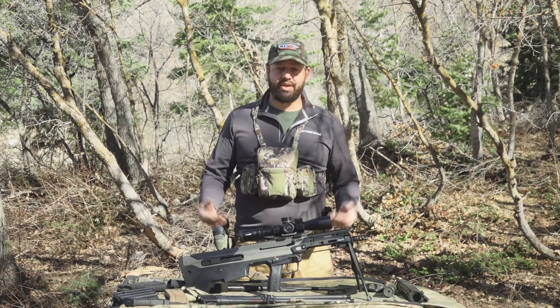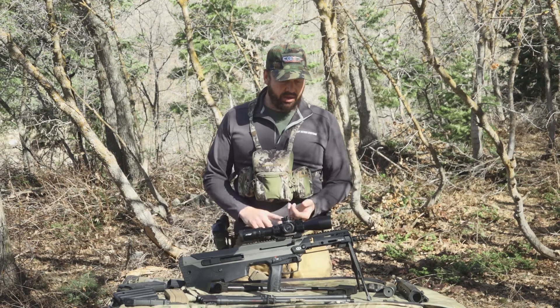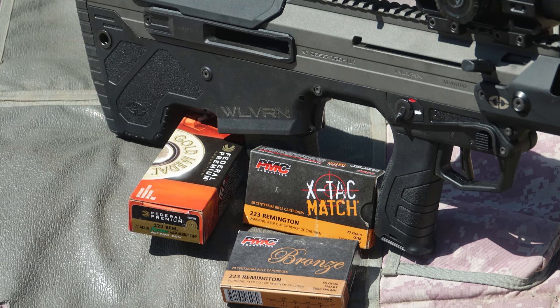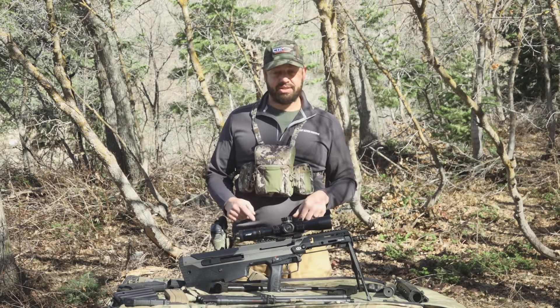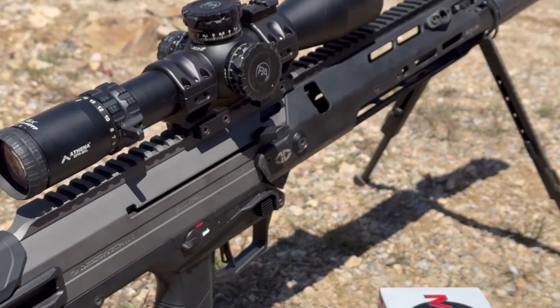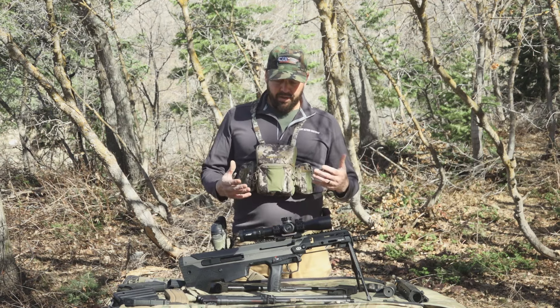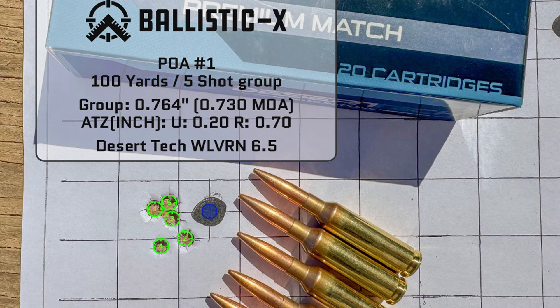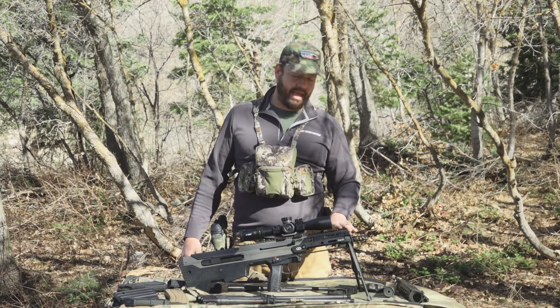For accuracy testing with many of these barrels I've got a wide assortment of ammunition. I used some of Desert Tech's own match ammunition, which provided good results. For .223 I used PMC Bronze 55-grain FMJs, PMC match, and Federal Gold Medal Match. For 6.5 Creedmoor I tested Desert Tech match, Federal Gold Medal Match, and Hornady 140-grain match — those also performed well and got great accuracy results.